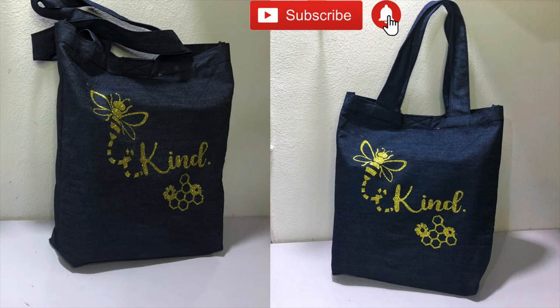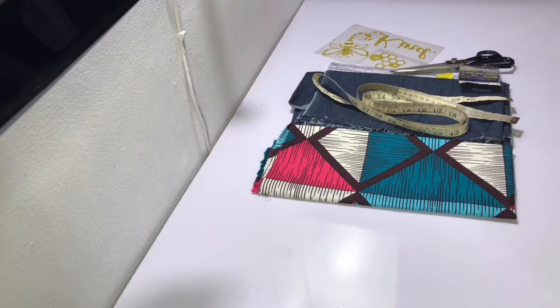Hi guys, welcome back to my channel. Today's video I'm going to show you how I made this tote bag. I finished off my seams using a French seam which gives my bag a very professional finish. If you'd like to see how I did that, keep watching and enjoy the video.